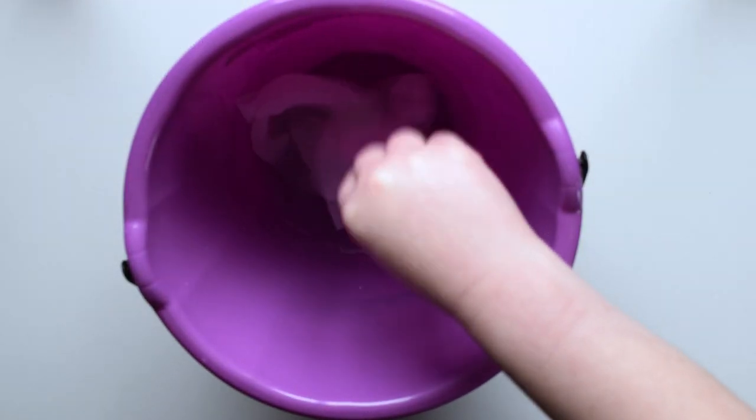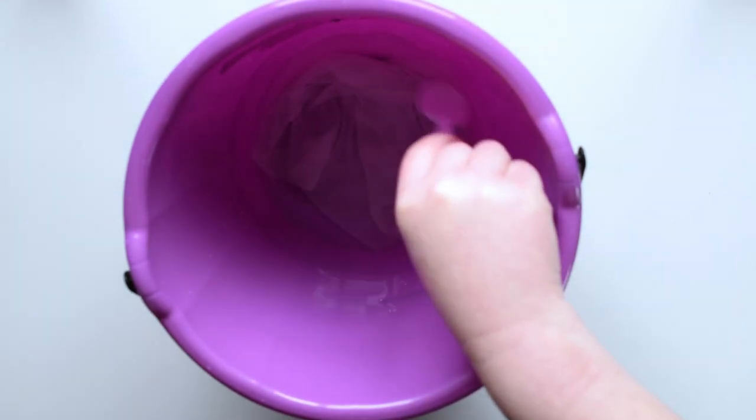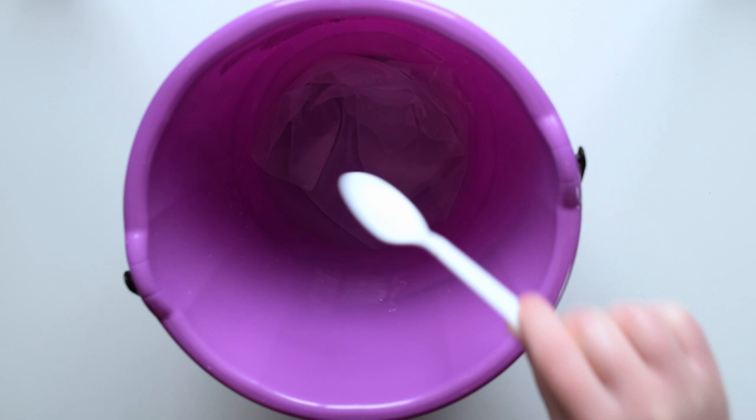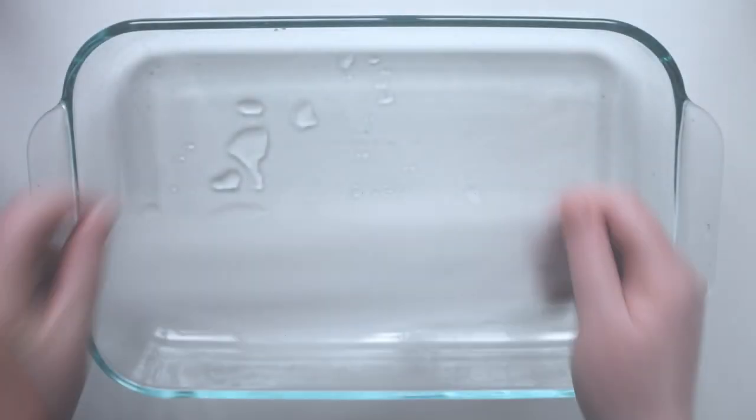Soak it for at least 10 minutes to make sure that the silk is fully saturated. Since I was just playing around with this candy dyeing technique, I just used some scraps of fabric, but I think it'd be pretty cool to do an entire silk scarf with these methods.